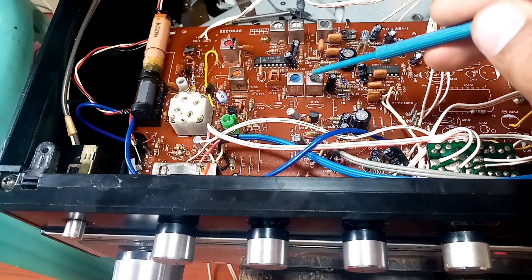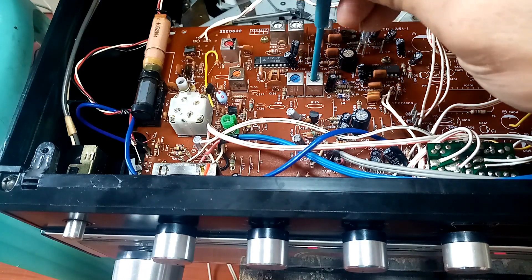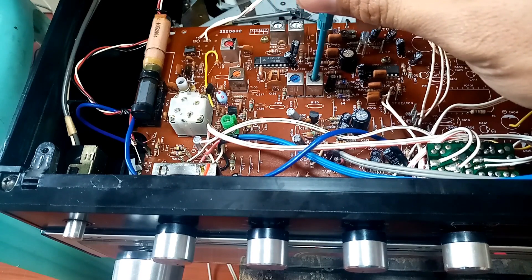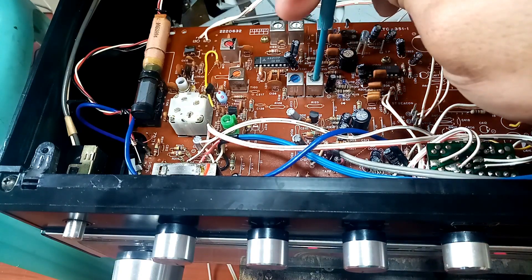Now I'll demonstrate how to fine-tune the IF. I turn on the volume and touch the IF transformer core with my alignment tool. You can see there's an effect on the sound as I adjust it.